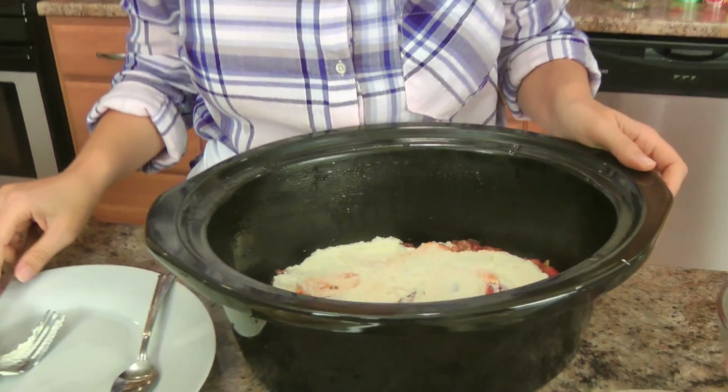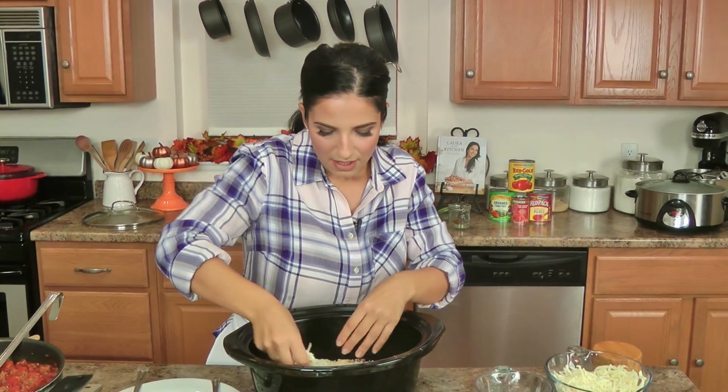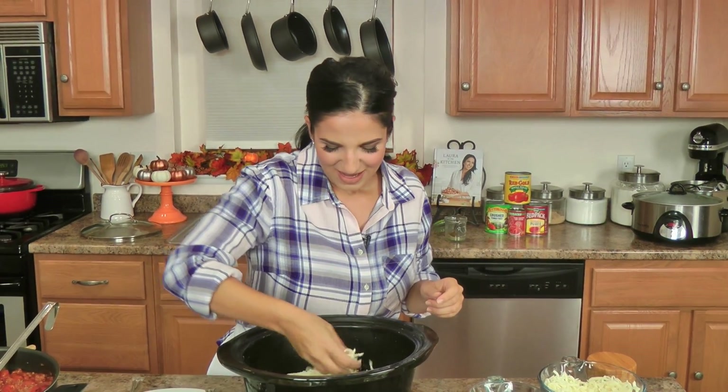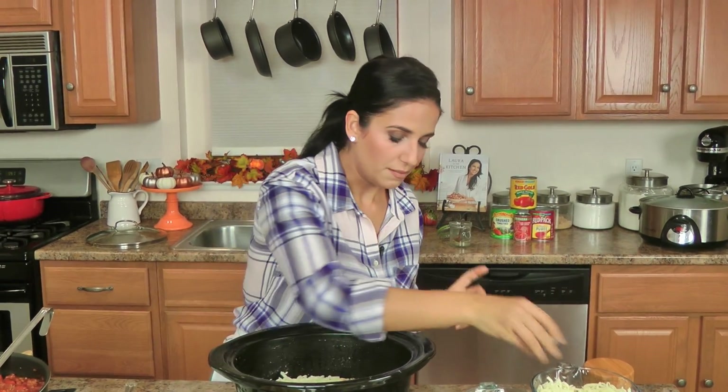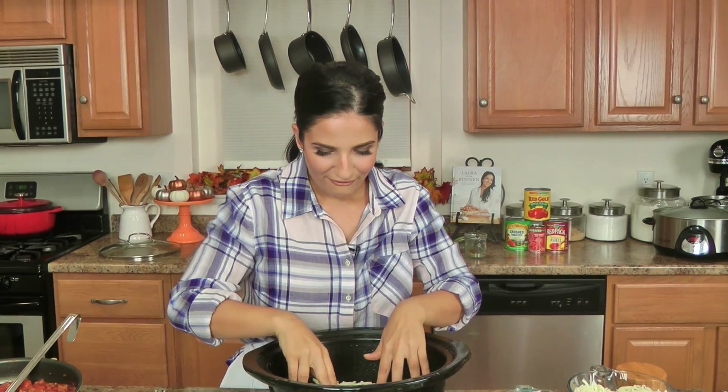Then add a quarter of your mozzarella. It's really easy — you don't have to get a pen and paper out or anything. Now you just repeat: three noodles, sauce, ricotta, mozzarella, and keep doing that until the very top layer is your three lasagna noodles, and then I'll show you how to top it off.